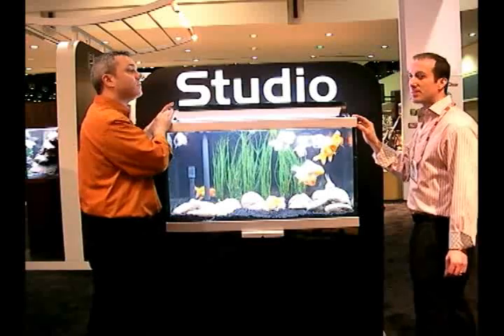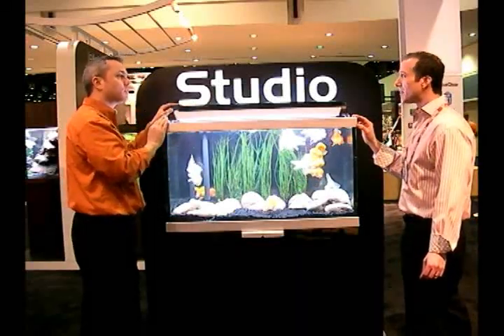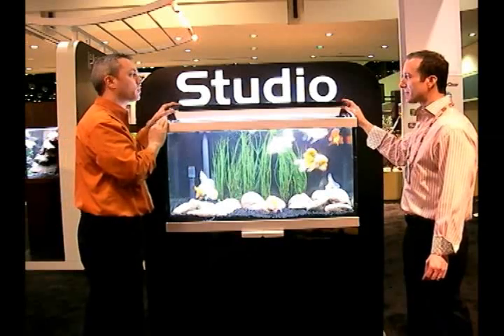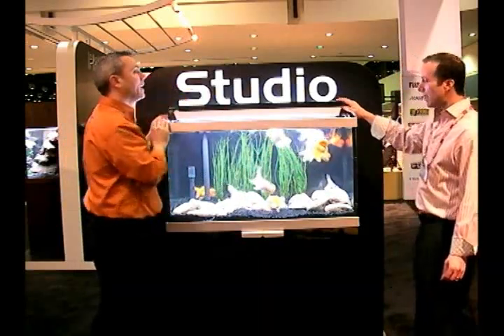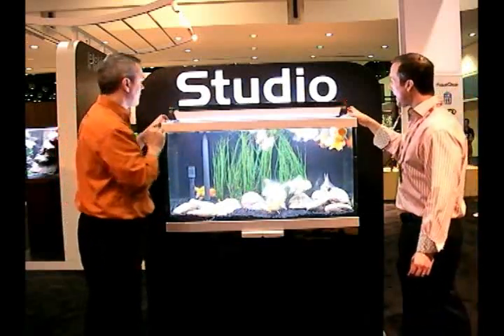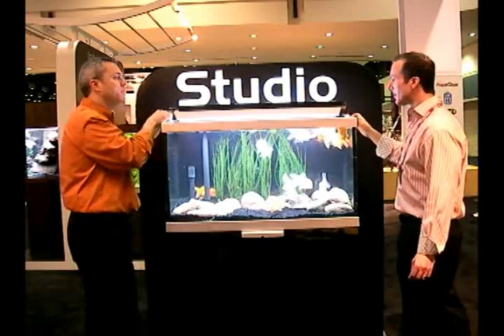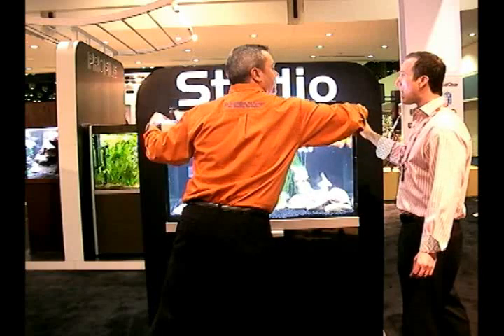If you're familiar with our T5 lighting system, you'll see that they have different finishes. This particular fixture that comes with this aquarium has a really nice black finish with silver trim. Another very interesting thing is how this actually connects to the aquarium — it almost locks in, and you can actually slide it forward or backward as you need it.